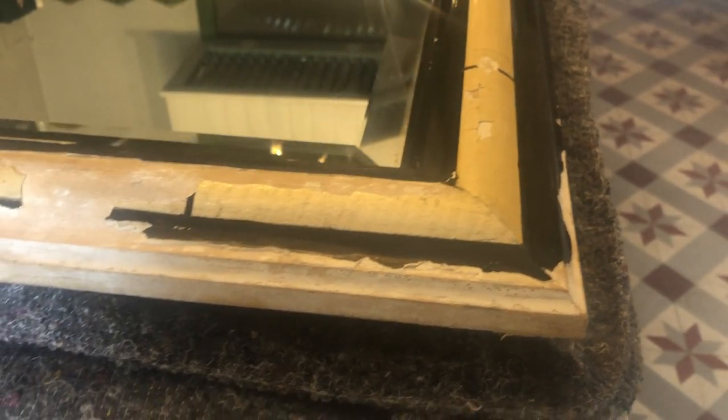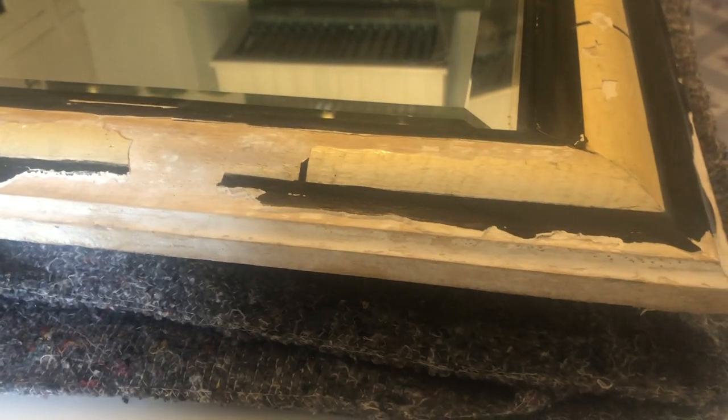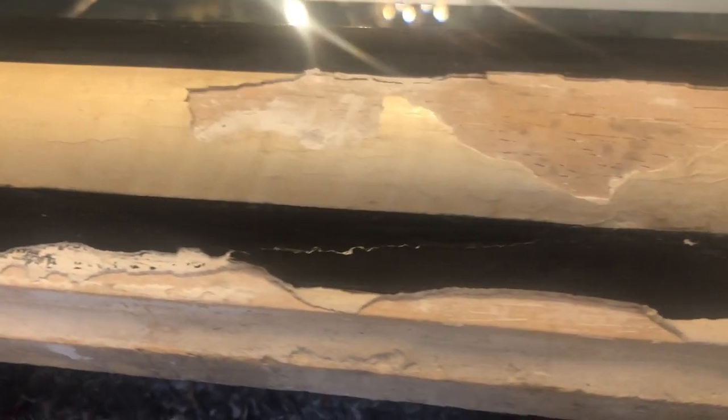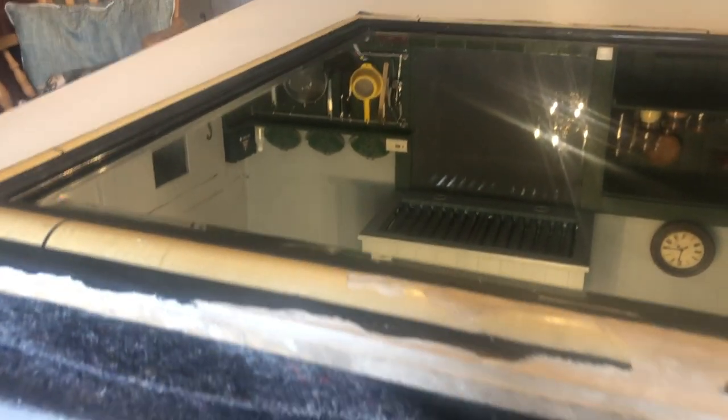Mirrors over here are super expensive so even second-hand ones are expensive, so we tend to buy damaged ones and then do as much as we can to renovate them. I'm going to do some filling where it's broken away - it's actually got some depth to it - and then try to touch up the paintwork as best I can. If it still looks tatty I'm going to have to be a bit inventive and perhaps put a spray of flowers or ribbons across the top of it, as I did with the mirror in the main suite.